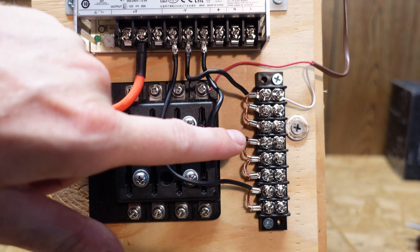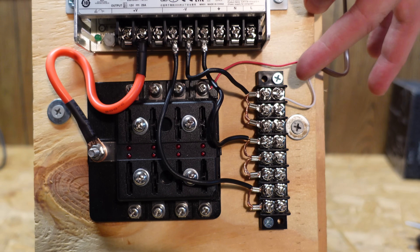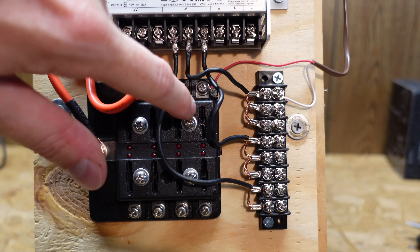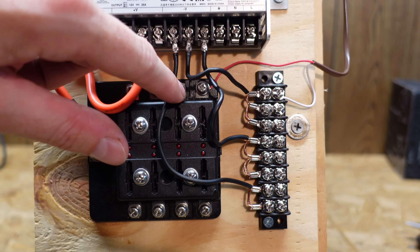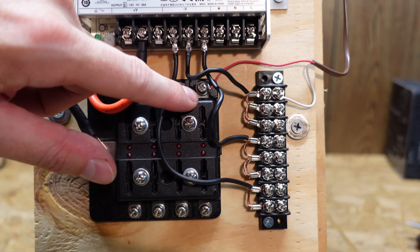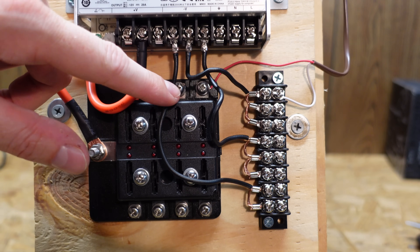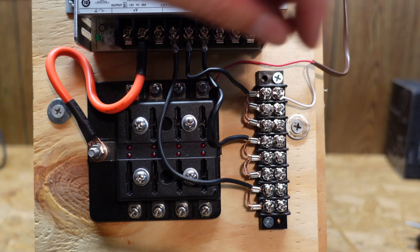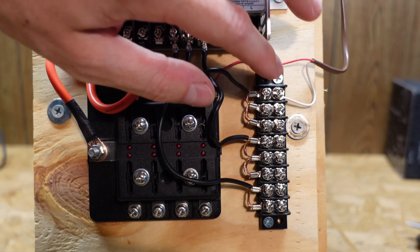That wire comes into the terminal bar here. You can see the negative is terminated on the first screw. The positive comes down and it goes to this first slot here. Since this is a solid conductor, I just wrapped it around the screw and tightened it down, the same way you would wire any standard receptacle. I don't see any reason to use a spade terminal or anything like that. I've got a lot more leads to run - I'll get them all wired up and show you what I did.